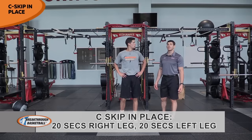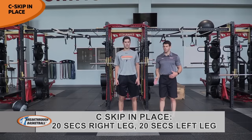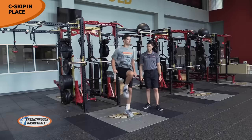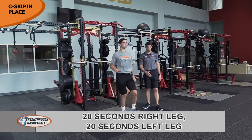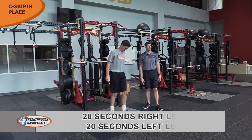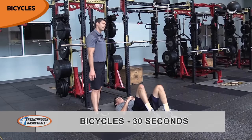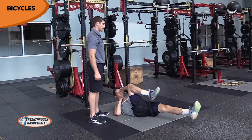Our next exercise is our C-skip again — Nolan's going to bounce with some rhythm, right knee comes up and out, up and out. He maintains posture, arms get out of the way of the leg, controlling out and up. C-skips in place. Moving to our bicycles: low back stays in contact with the ground, alternating left and right leg, with opposite elbow to the knee.